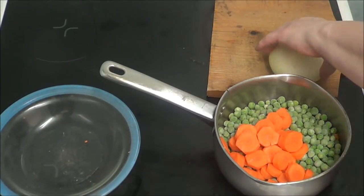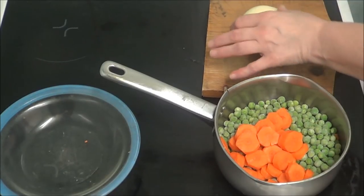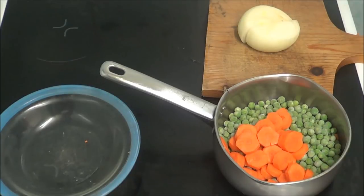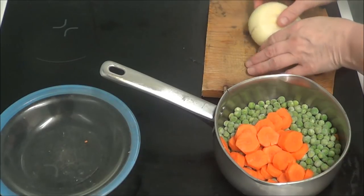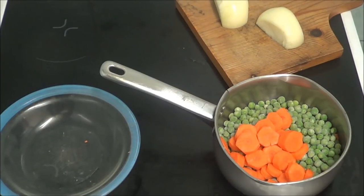That makes the eyes smart, definitely. Cut it in half — what's that mark on it? Get off. Right. As you can see they're in half. Now I've got to slice them up.